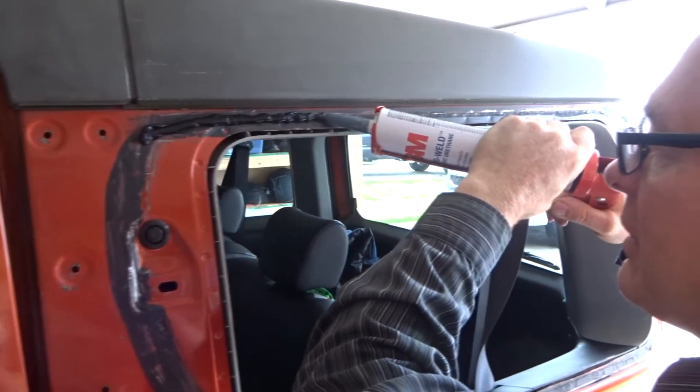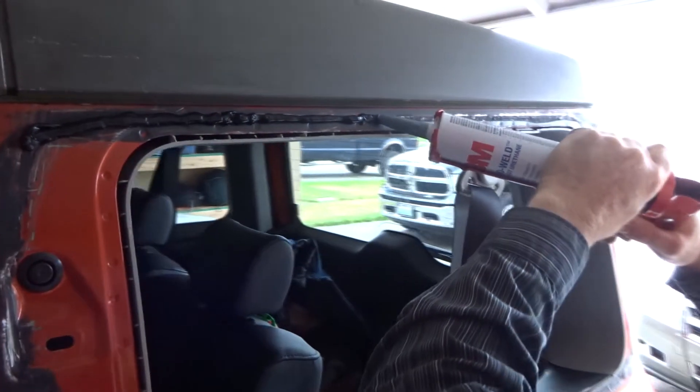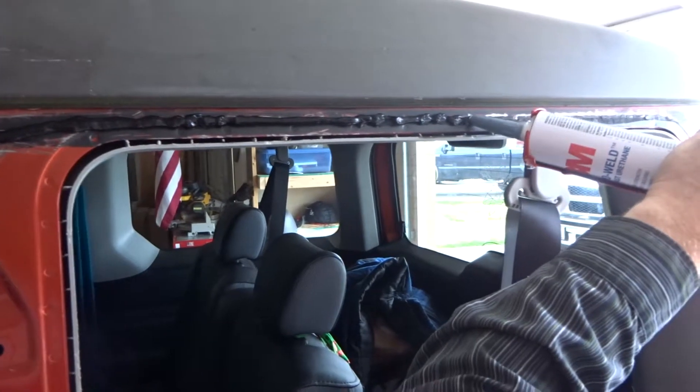We'll probably put something like urethane over this. I want to make sure there's enough — I want to try to be a little more conservative at first, though it looks like I'm putting too much on right now.